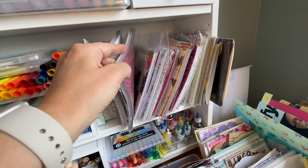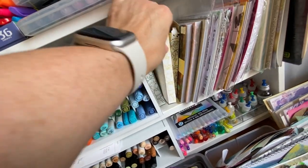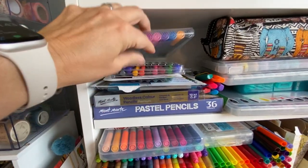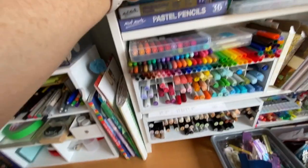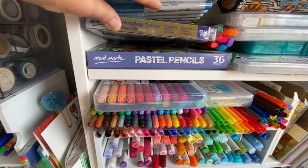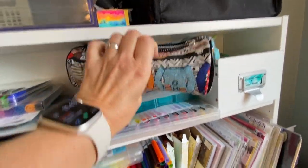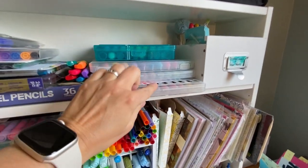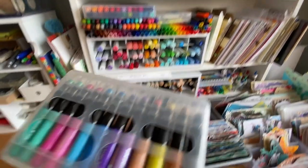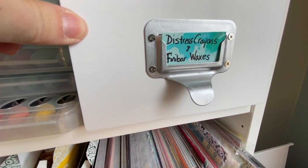Assorted small paper packs, either from Stampin' Up or the Dollar Store. Crayola Color Your World markers. Specialty markers — metallic ones. These are my Frudensuke calligraphy markers. Sharpies. Pastel pencils and list colored pencils I haven't used yet. These are all my Zig writers I use mostly for scrapbooking and journaling. Then I have gelatos and different art sticks from King Art — at HomeSense here we get King Art brands. Here I have some Distress crayons and Thinker bar waxes.